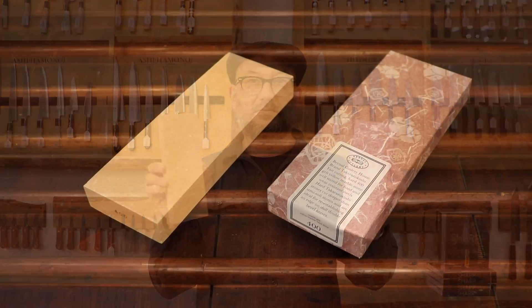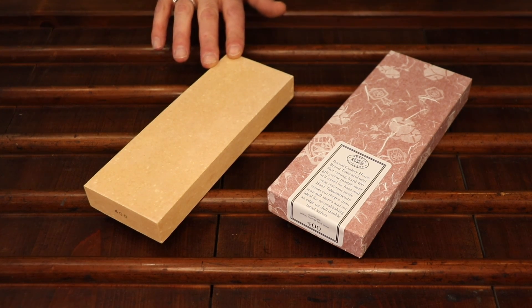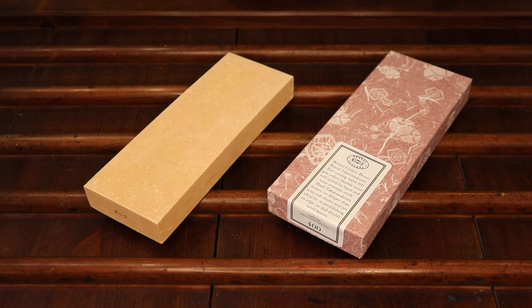This is our Takarazakushi house brand 400 grit ceramic stone. This stone is a fast-cutting ceramic stone. It's a fired stone, so there's no more resin in it. You can soak it for as long as you like — so long as it doesn't freeze, it won't be a problem.